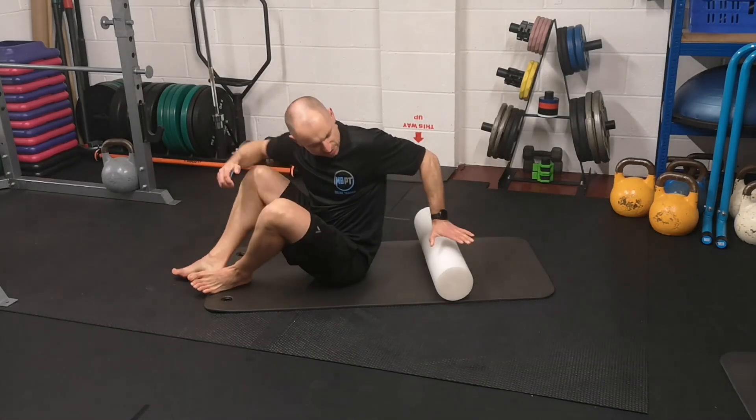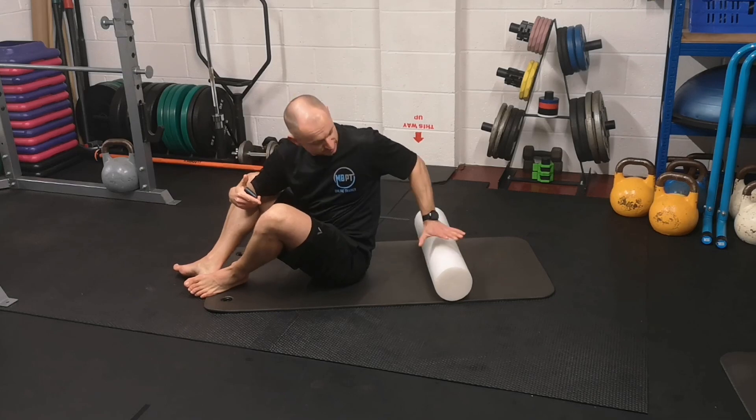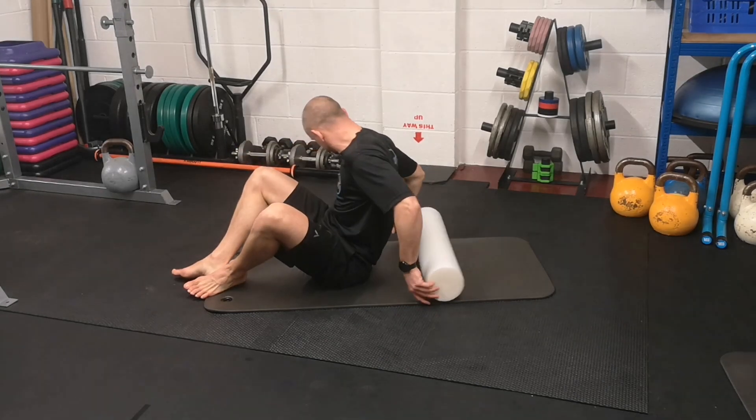Next we've got the thoracic extensions. Get a foam roller. If you haven't got one, get a bottle and wrap a towel around it. Something that's going to be fairly soft but also firm underneath that you can lay on without it squashing too much.